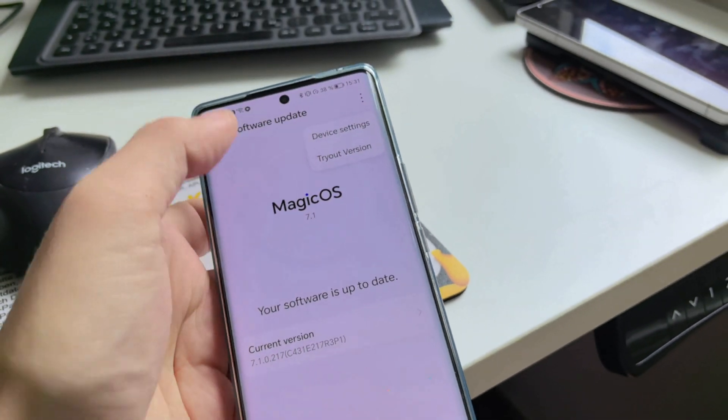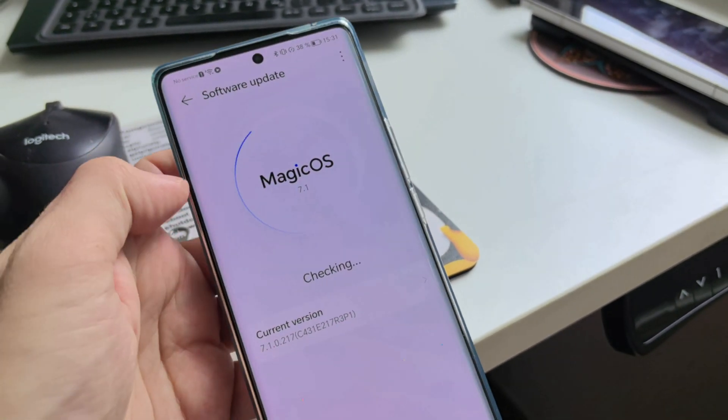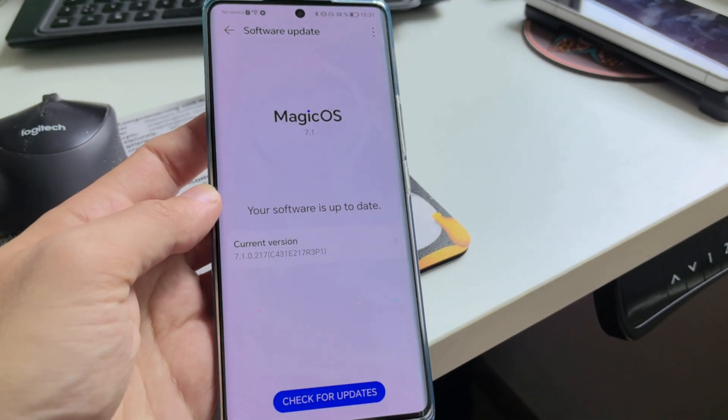The first thing you can do is go to this menu — this is only on Honor devices — where you have a trial or tryout version. You can try this and it will search for a newer version as well.